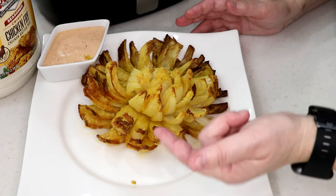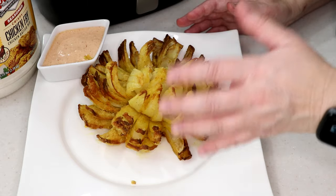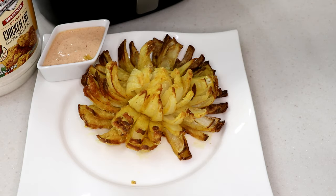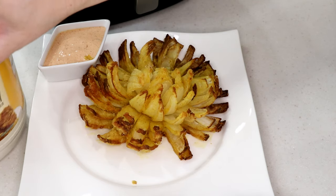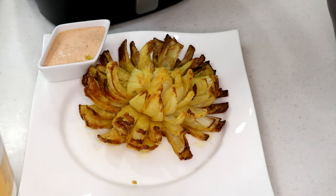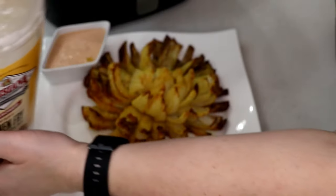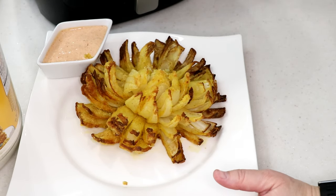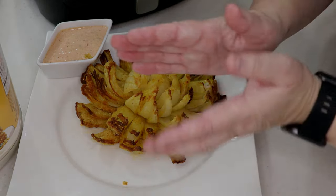I think this is a winner — it turned out better than my first one. It's a lot of work, but this was less messy than the first. With the Louisiana Chicken Fry, they have a regular unseasoned version — the seasoned one is a little spicy if you can't handle that, and they also have a hot and spicy one. Doug, if you're watching, you need to try it this way. Thanks for watching, guys!